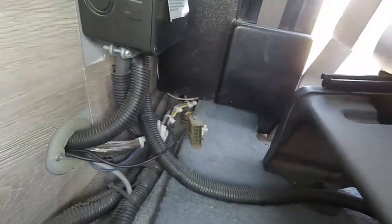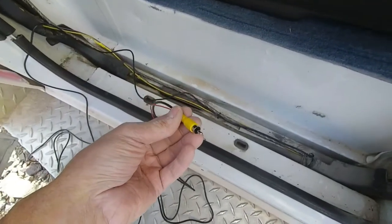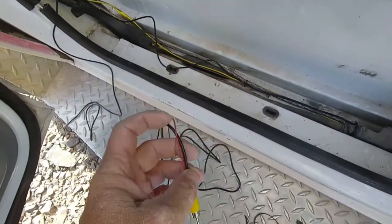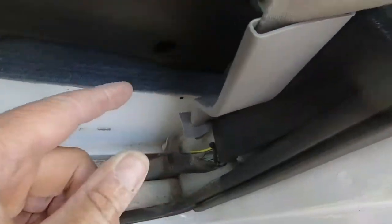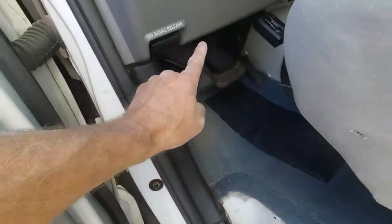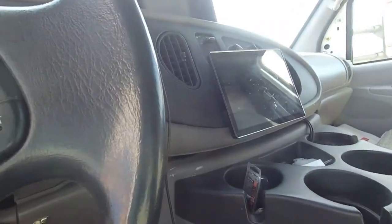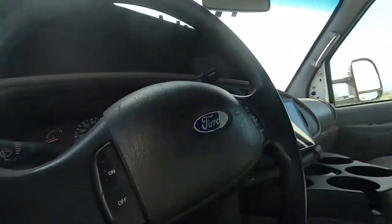It tucks through that existing hole right there, then comes through the bulkhead right here, and runs along in the kick panel well — I've removed the kick panel. Down here is the wire — it's an RCA cable for the video, and it's got a trigger line that turns the camera on. It came through the bulkhead and I'm running it along, and it's gonna tuck its way up behind the dash and come out at the head unit.